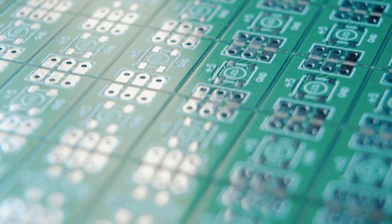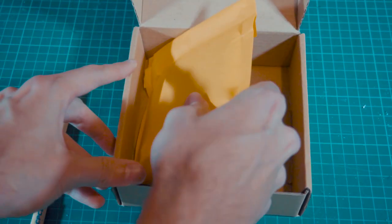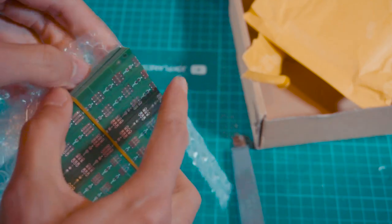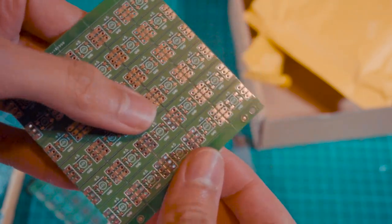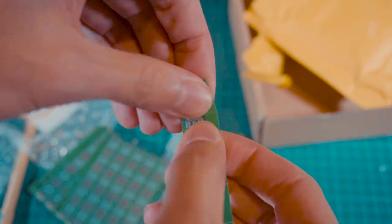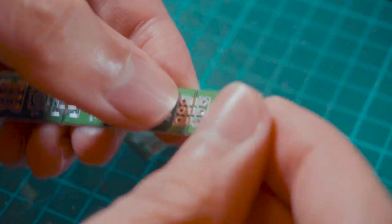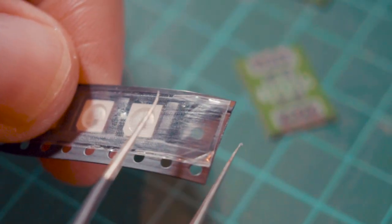After ordering the PCBs I wait about three days and this is what I get — the usual JLCPCB box with everything well packaged inside. Here are our beautiful PCBs. I'm going to snap them off now — it's really easy. We have 300 of these modules and it's a pleasant feeling breaking them up, like popping bubble wrap. Now I'm going to start placing and soldering the components.